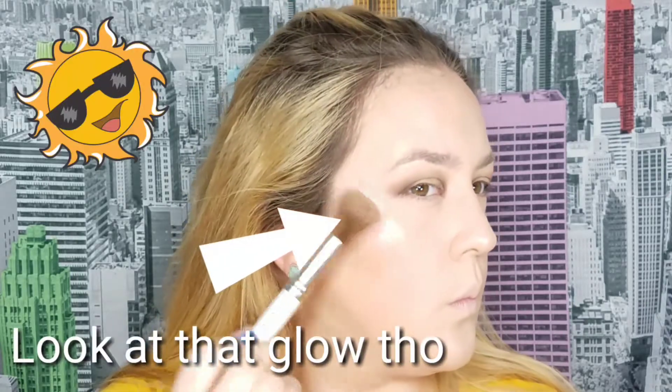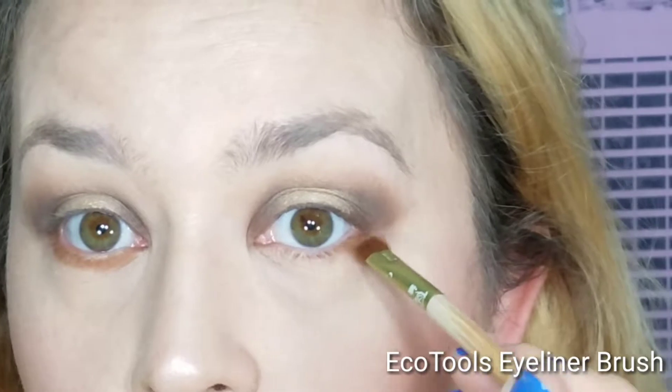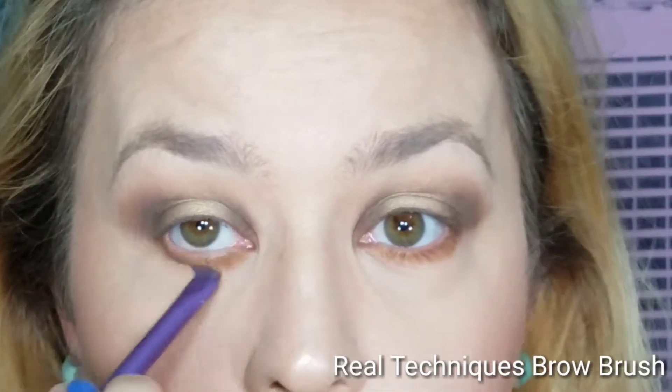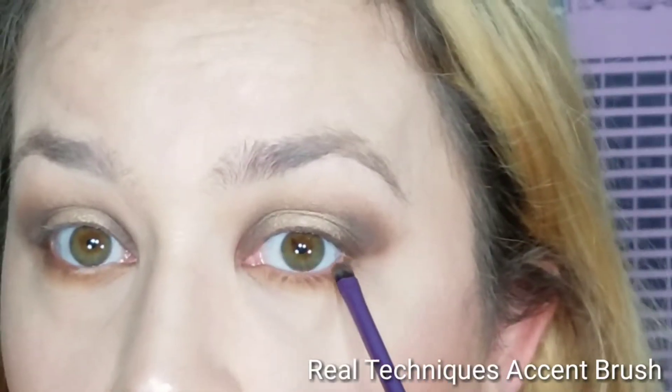Going into Raw Sienna on a flat brush, I apply this to my lower lash line, taking it all the way to the corner of my eye. Then I take Golden Ochre and apply it below what I just put down just to blend out the edges. On a very small flat brush I take Cypress Umber and apply this close to my lash line, bringing it all the way in before I tight line, just to deepen up where my lashes meet my lower lash line.